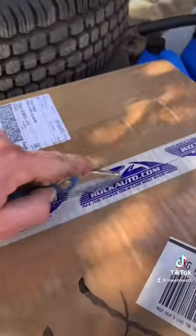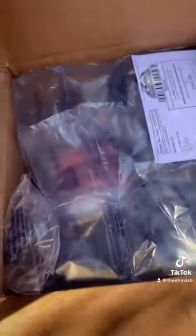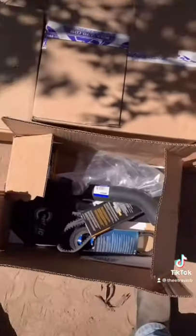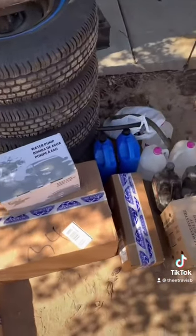So I ordered all the parts I needed from Rock Auto — it's like Amazon, but for car parts. Absolutely love them. Made a big ol' fat list and ordered everything I needed in one shot. We got belts, hoses, and rebuild kits — about six boxes worth of stuff. Way more stuff than I can list in one one-minute video.